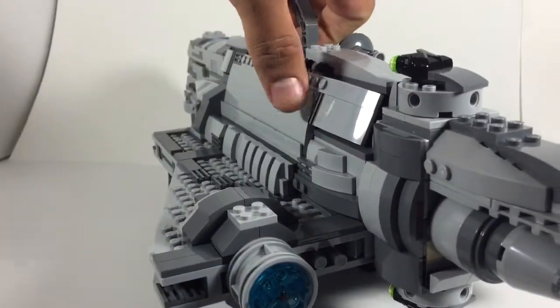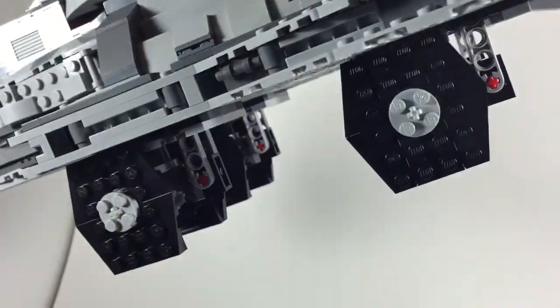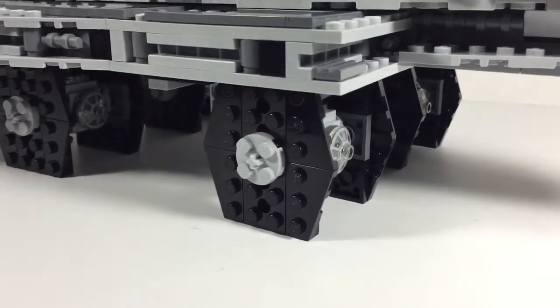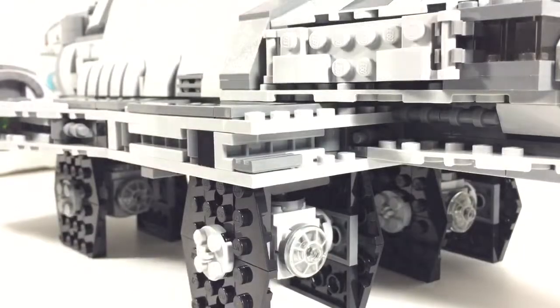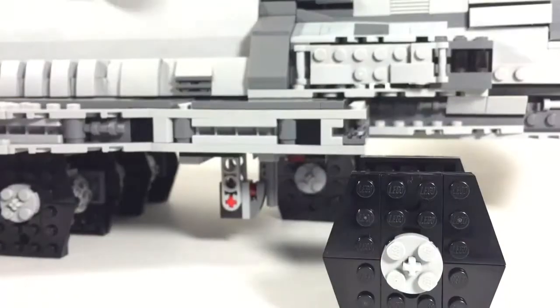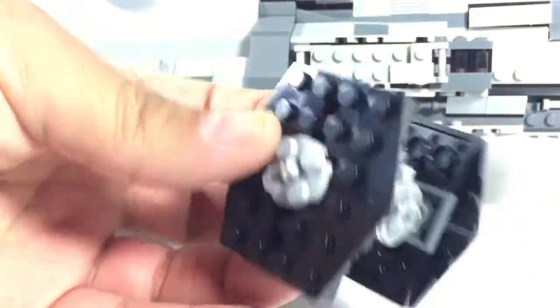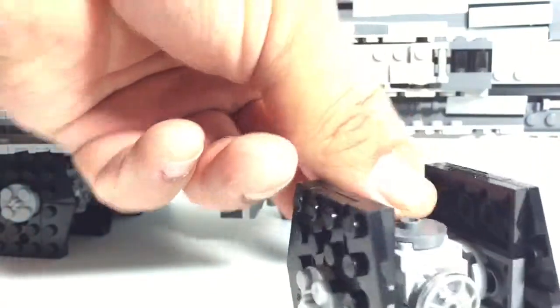Lifting this up to give a better view underneath — what's cool about this is you have the mini TIE fighters at the bottom there. Each TIE fighter has a latch right here, so they can drop off. Pretty cool little build to fly around. So four little extra almost mini micro fighters there.